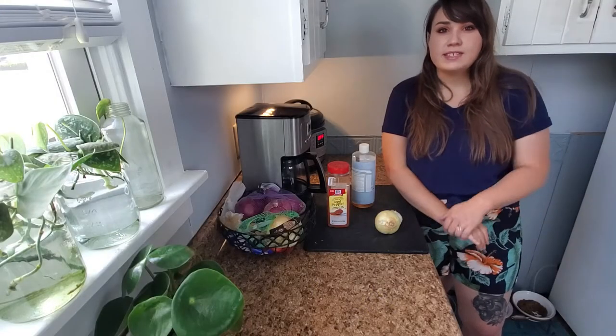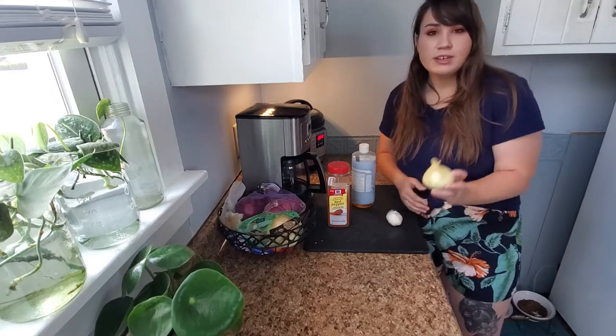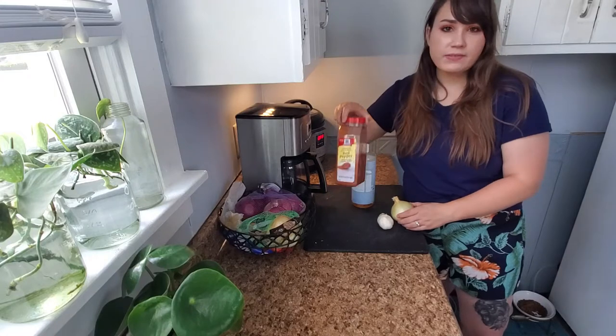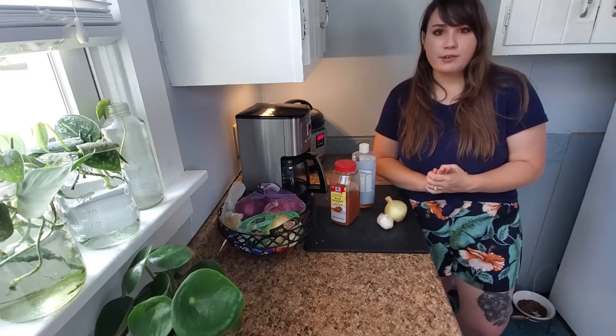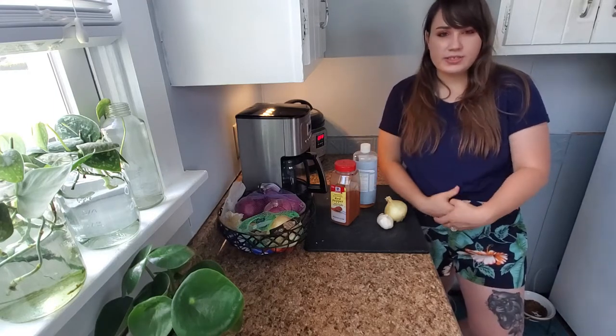This first recipe that I found states to repel virtually all bugs. It is one small onion, one bulb of garlic, one teaspoon of cayenne pepper, blended with one quart of water, and is set to steep for one hour. Then you strain it and add one tablespoon of liquid dish soap.